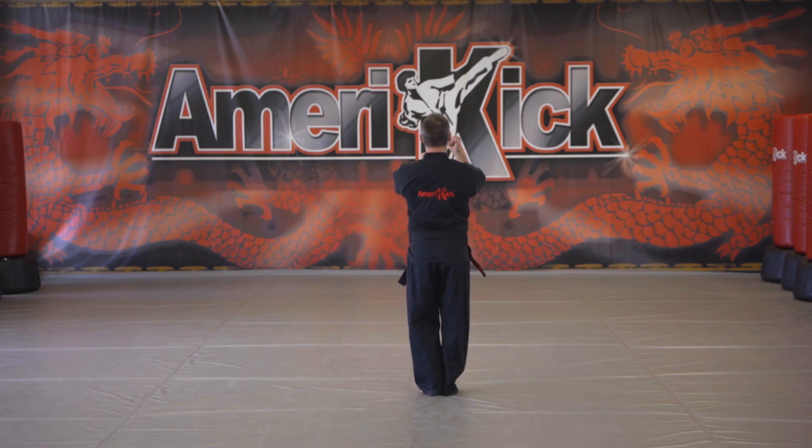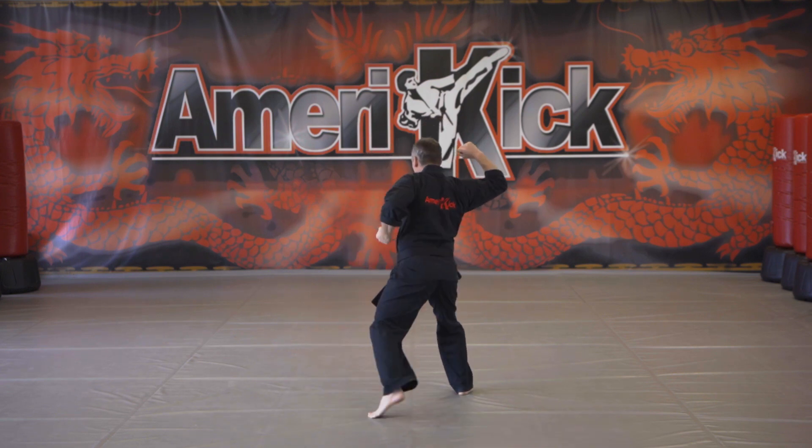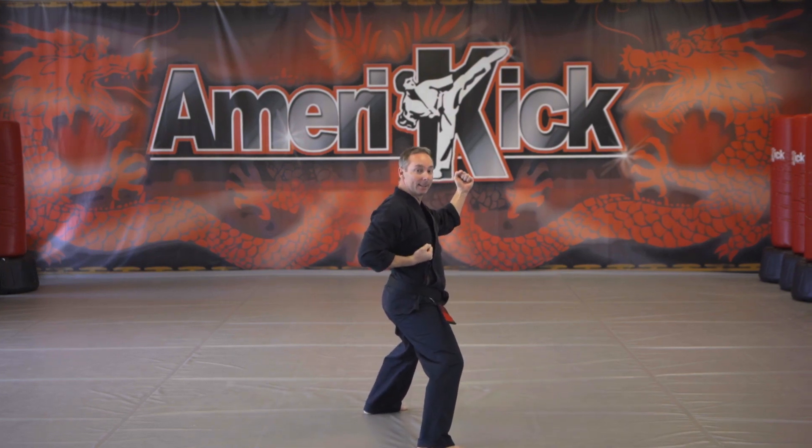Amerikick Short One. Poor stance, missing cover. Step back with your left foot and right inward block. Step back with your right foot, left inward block, and you're in a fighting stance.